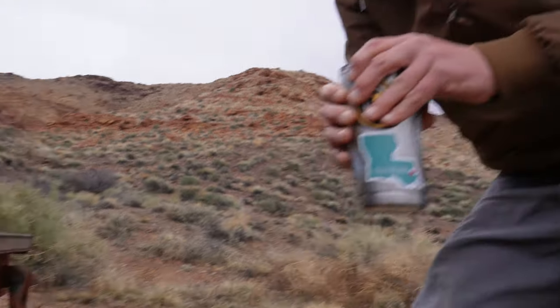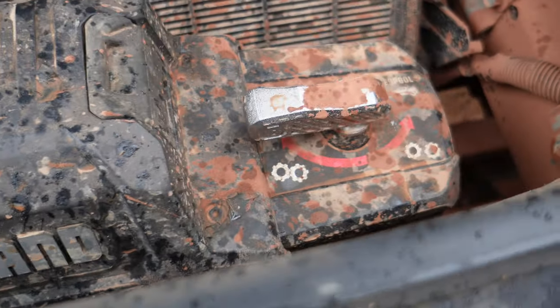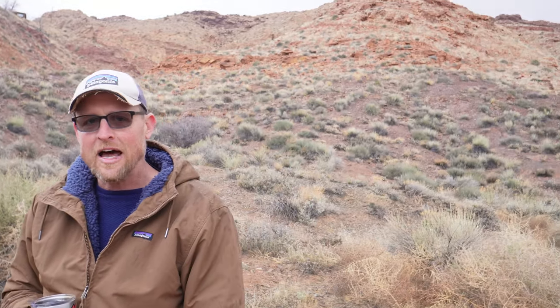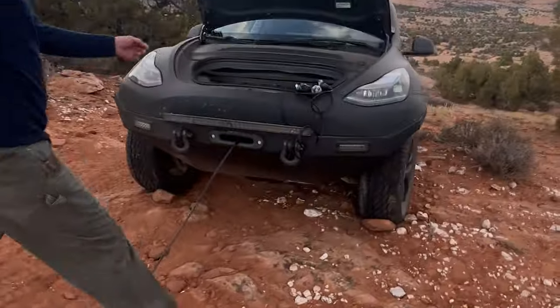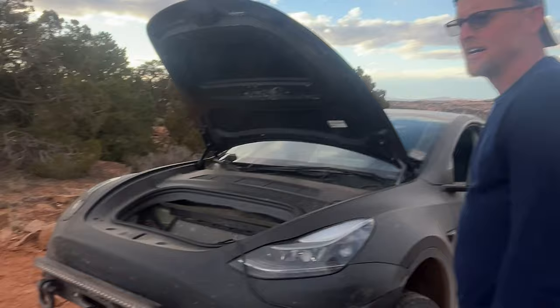The winch pulls a ton of power — at its peak it draws 446 amps. It's a 12,000-pound Badlands winch. A Cybertruck is roughly 6,700 pounds, so I could definitely pull one of those out depending on how stuck it is. The main idea is just to have the ability to self-recover. Let's try it — yeah, we're brand new on this winch baby.